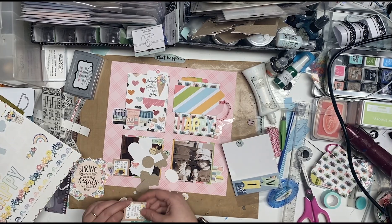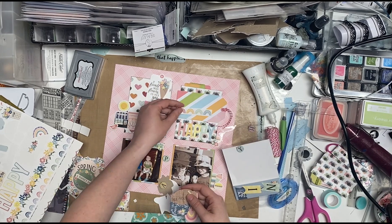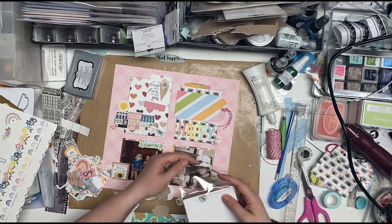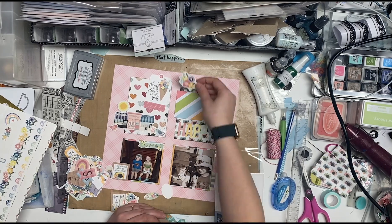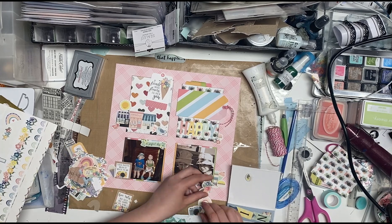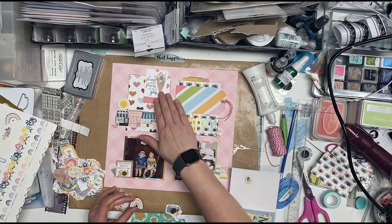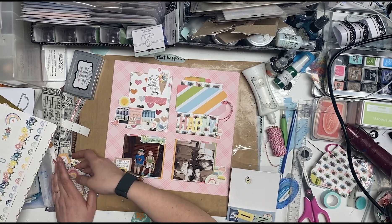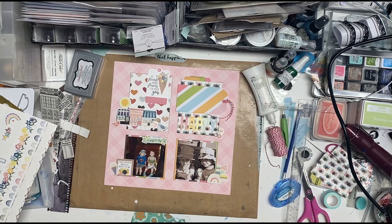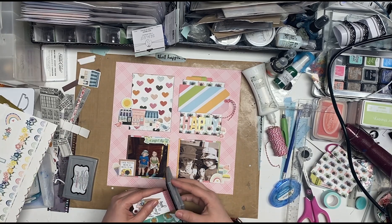I think it says 'this photo means so much to me,' and then the top one is 'if friends were like flowers, I would pick you,' because these two were pretty good little friends at this time. And then I found some chipboard pieces in with these tags that I forgot were even there, so I'm going to pull some of those out. I'm going to use the rainbow that doesn't have the piece missing in the middle. And then I'm going to pull out some of the birds that are already there. And I think this looks pretty good, so I'm going to ink up this tag.